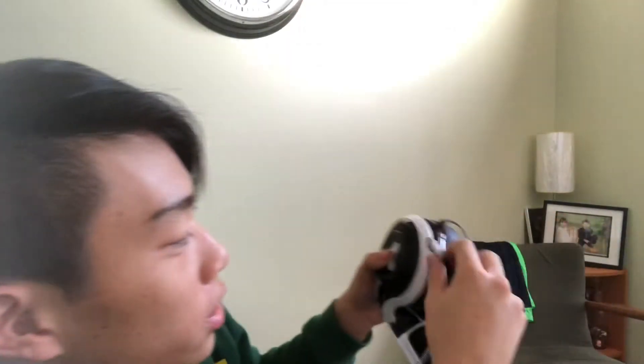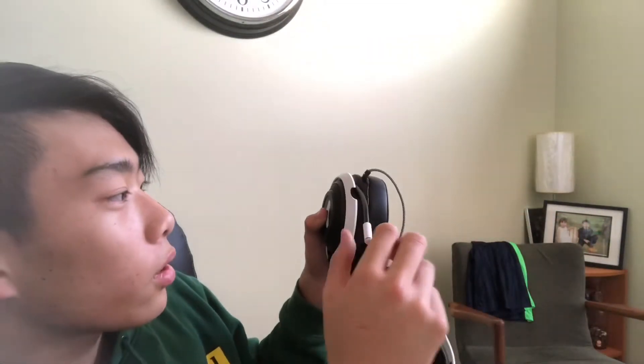What I haven't tested is the retractable mic. So do I just pull it out? Okay, it pulls out, you bend it a bit, and then you just push it back in. Damn, I've never had a retractable mic — that's pretty good. You can make it bend to whatever position you need.